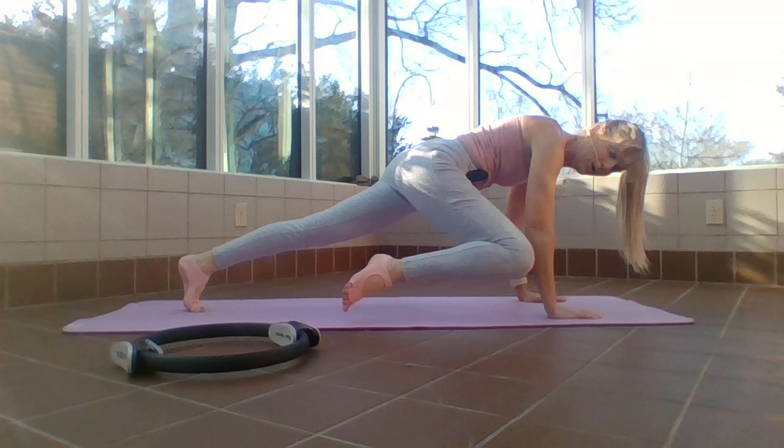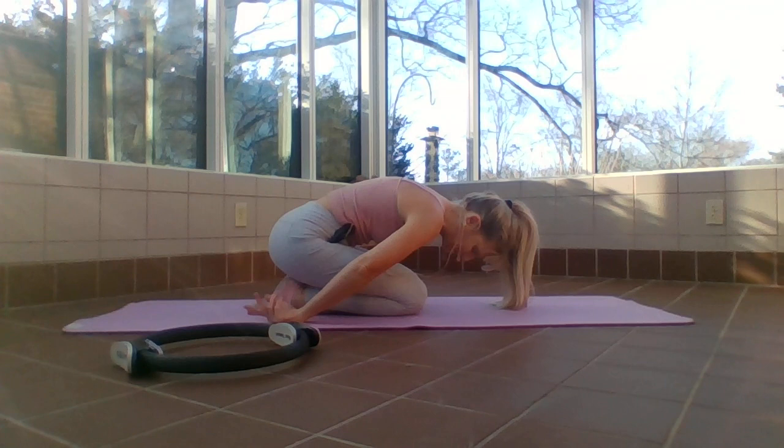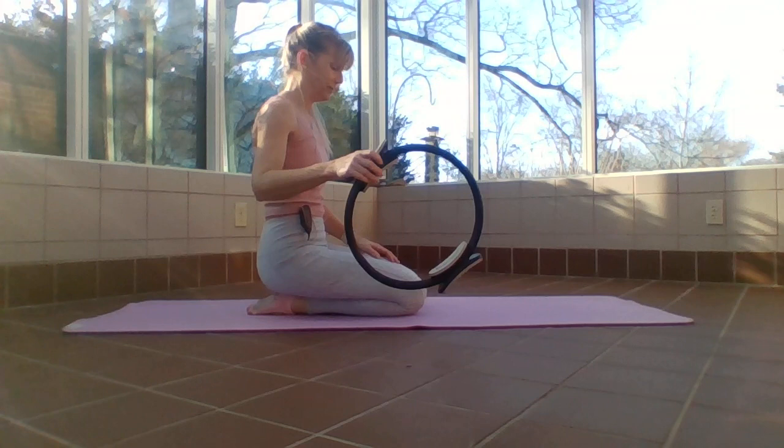One more — last one — and release. Stretch back, reach the arms behind you and curl those fingertips to your wrist. Staying in quadruped position, grab your ring.